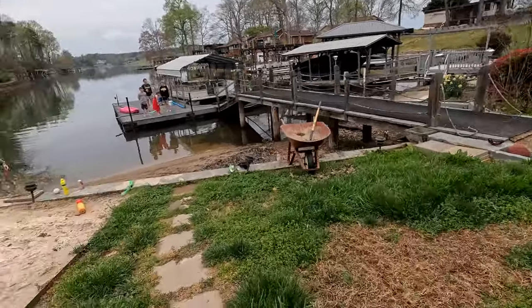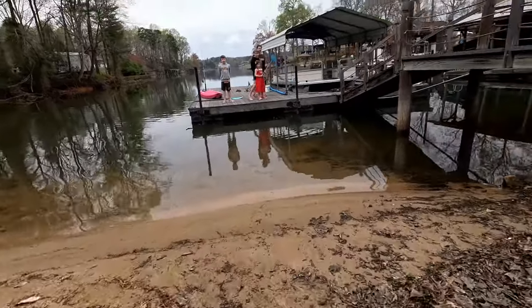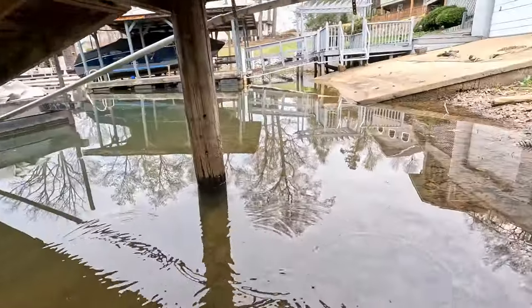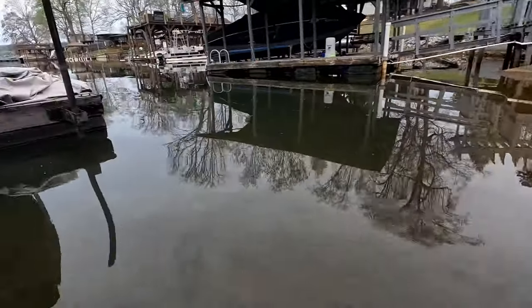I do want to explain something quickly about how you enter the water. You're never going to jump in at the search area, especially if you can stand there. My search area is actually about 20 feet away from me — about where the front of the boat is. And I'm going to prep myself to do this search away from that because I don't want to stir up anything.